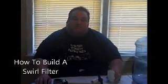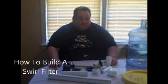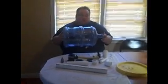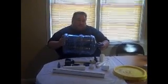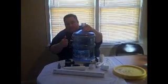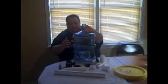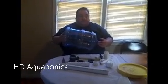Hi there, this is Craig with Aquaponics Haven. I'm fixing to show you a build for a swirl filter. It's going to be made out of a water jug that you can pick up at your local Walmart, Winn-Dixie, or Save-A-Lot. Most of them you'll find have a handle on them. If you can find a solid round one, that's the best one to find.